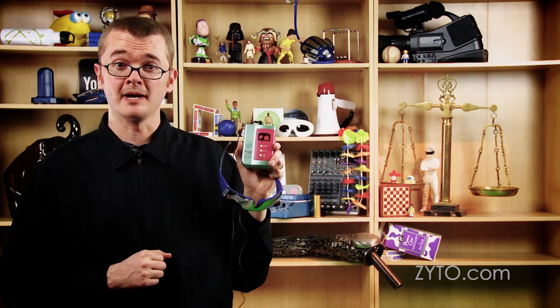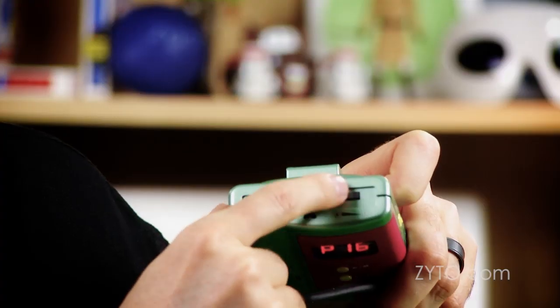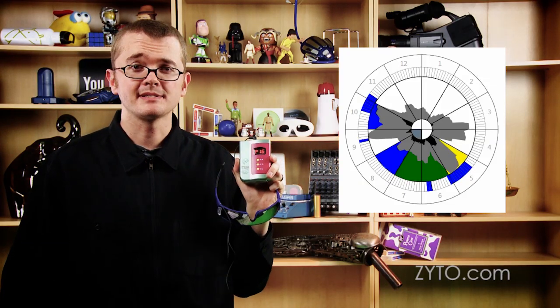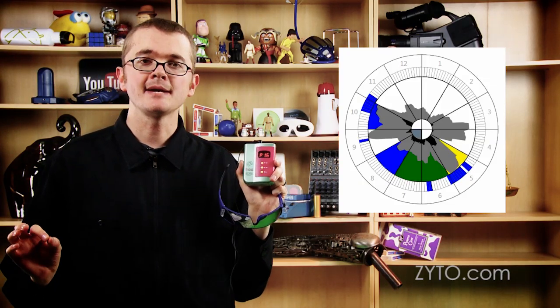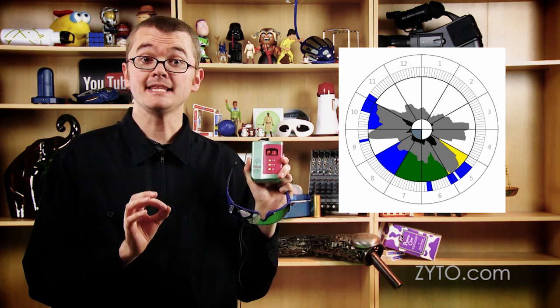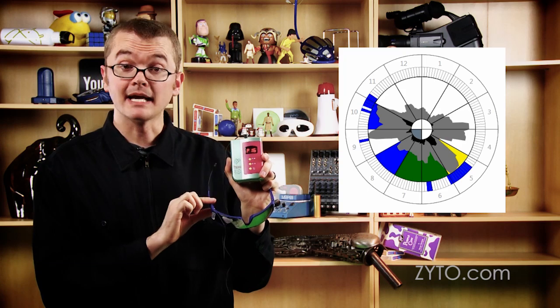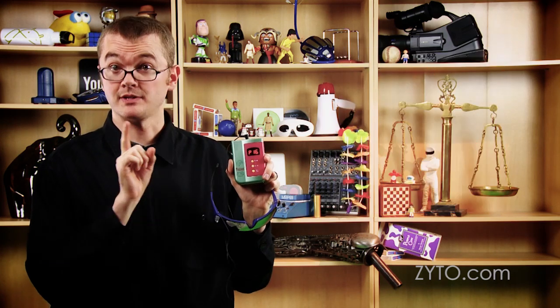Now that we've got the control unit programmed, we're going to want to turn the light intensity down all the way. Now you can start your EVOX session as normal. Wait until you get to the timed output segment — when you get there, that's when these come into play. Have the client put the light frames on with their eyes closed.